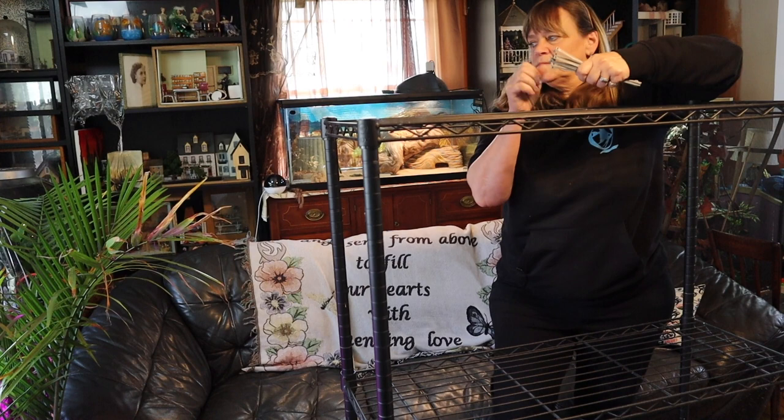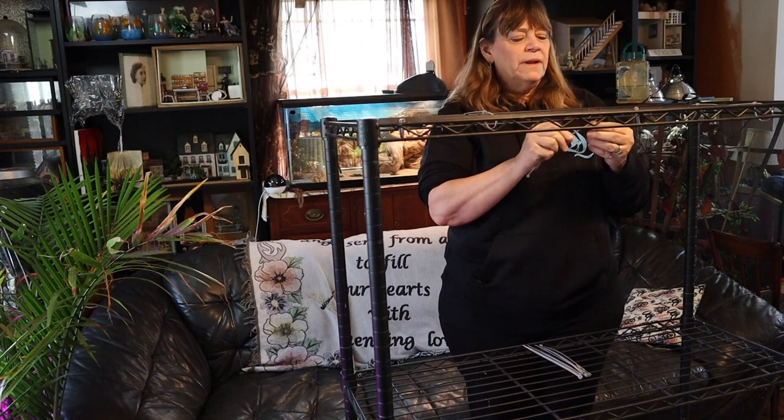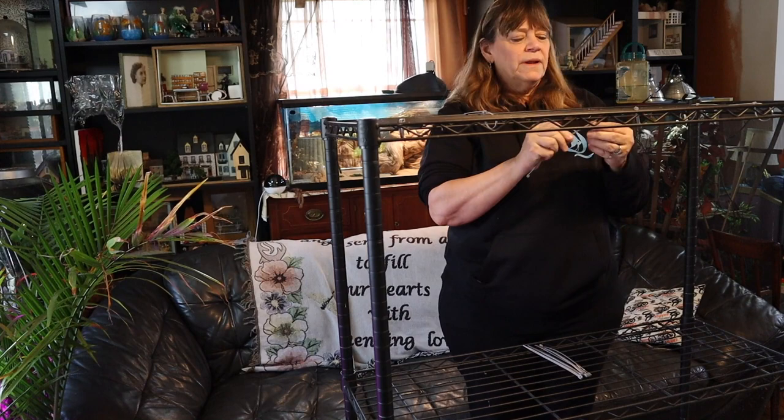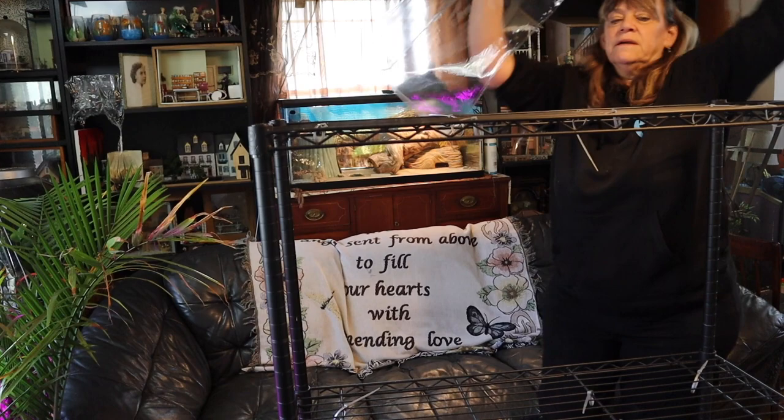Before I get started, I'm going to put some zip ties in. Since I don't really know where I want them, I'll just put some randomly here and there — because you never know when you're going to want a hanging basket. So the very top, I'm just going to cut out plastic to fit over the top. That's a start.